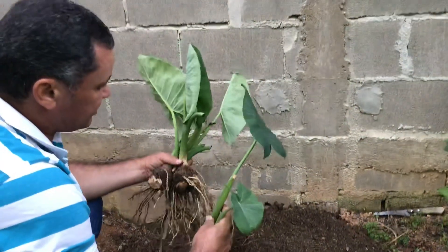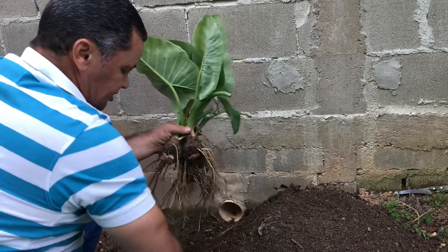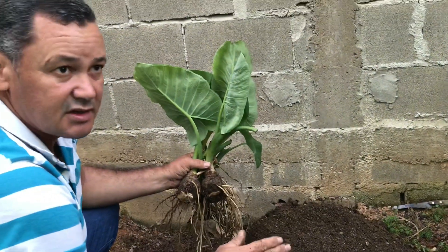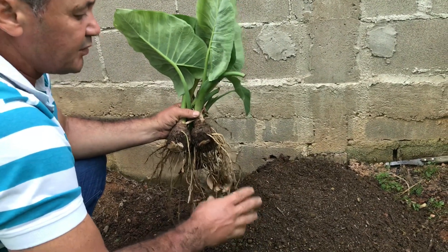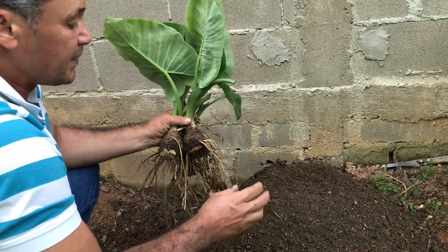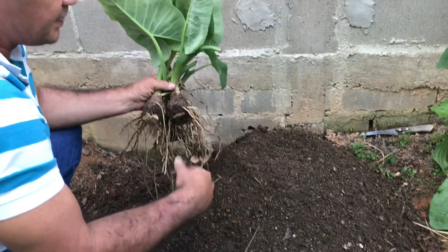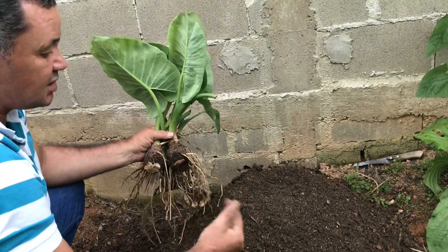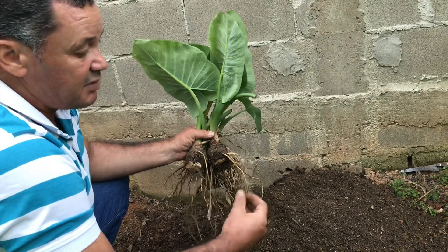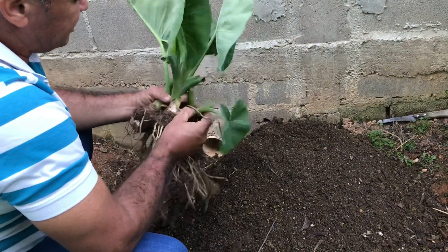Aqui está — eu já arranquei a torceira completa, está aqui em minhas mãos. Já preparei a terra: fiz uma mistura de 50% de terra e 50% de matéria orgânica. Nesse 50% de material orgânico eu incluí esterco de gado, esterco de galinha curtido, e uma terra que eu tinha de uma composteira caseira, cheia de materiais orgânicos. Também misturei um pouco de areia de construção. Lembrando sempre que a terra ideal para o plantio da taioba é bem adubada, rica em matéria orgânica e bem drenada — e a areia de construção facilita a drenagem.